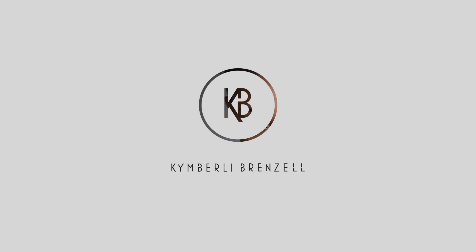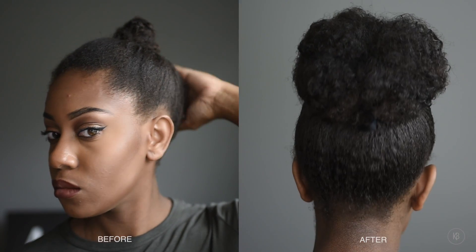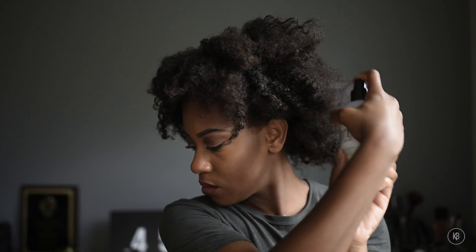Hey guys, welcome back to my channel. I'm Kim and today I'm showing you all how to create a large bun for shorter natural hair without any extensions added. I'm starting off by adding some liquid to an old twist out — this just loosens up the hair and makes it easier to sculpt.